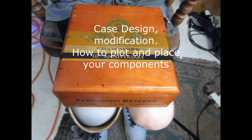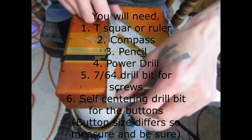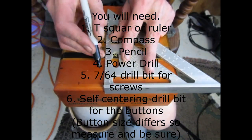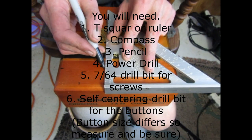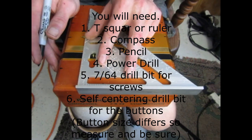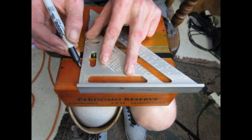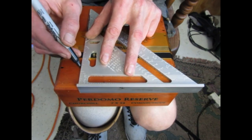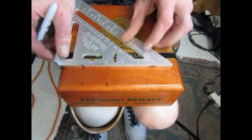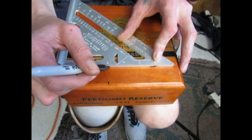Here I'm going to show you how to design the modifications and place your buttons. Here's a list of the things that you're going to need. First off, you want to select the right case. Make sure that it's sturdy enough and that you have enough surface area on the top to accommodate all of your buttons, your joystick, the base plate that supports it, and spacing in between.